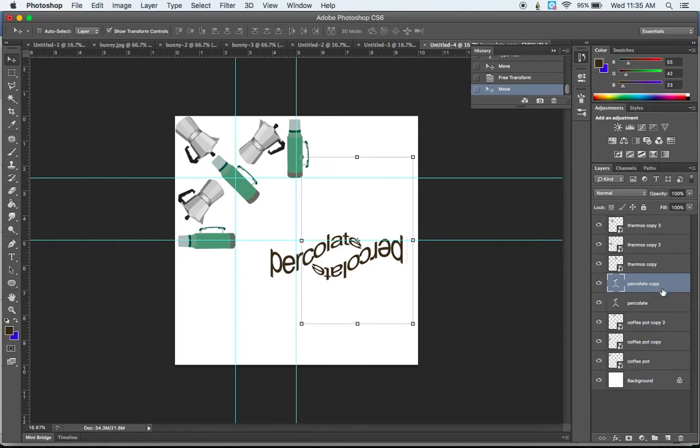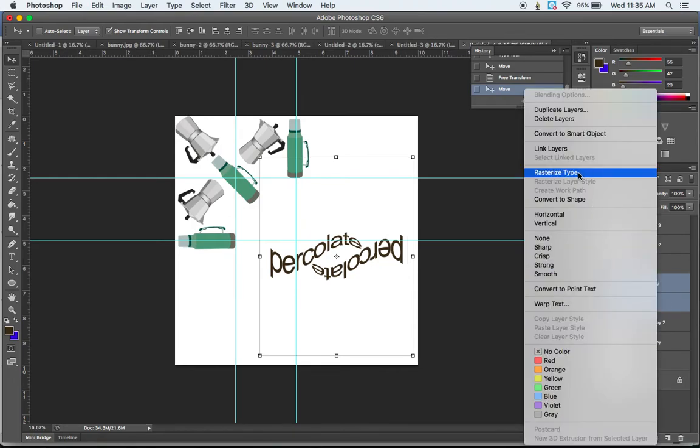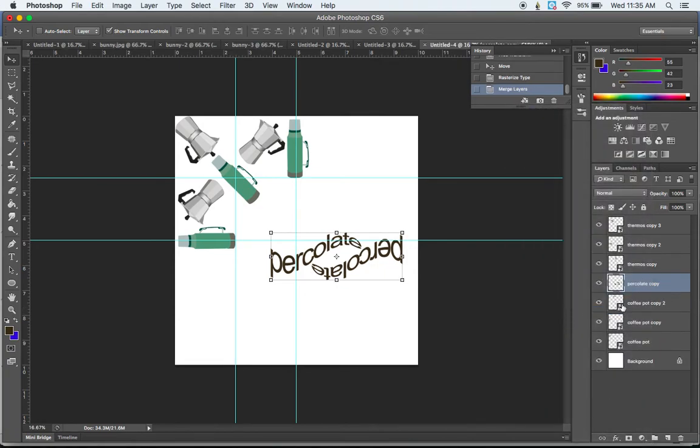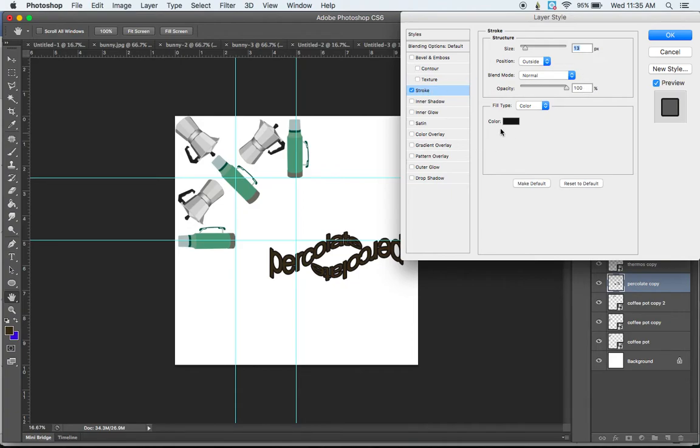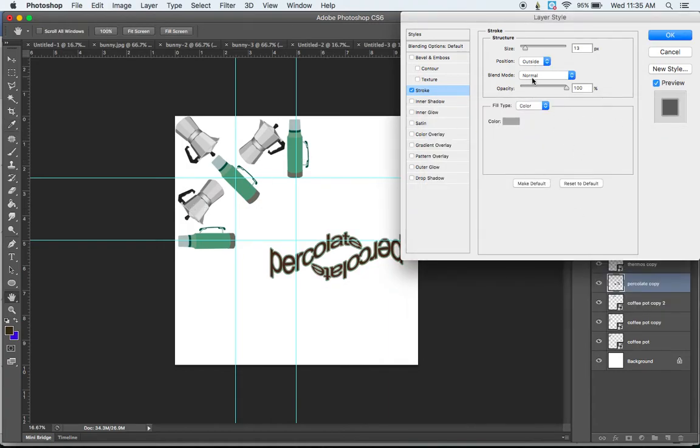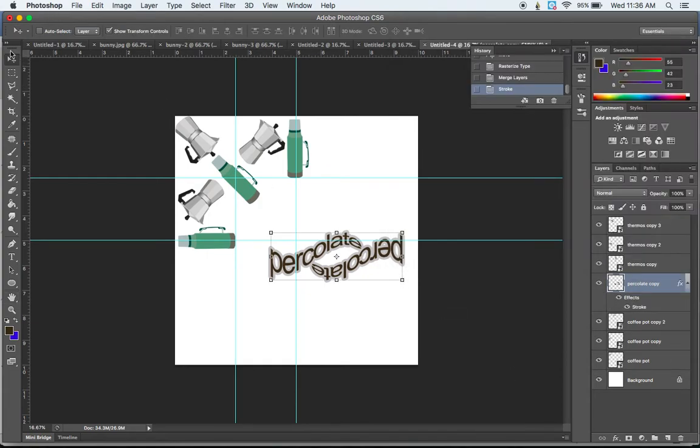Once we're happy with the text arrangement, we're going to take both text layers and merge them. Go to the Layers panel, hold Shift to select both layers, then Control-click and Rasterize Type first, then Control-click and Merge Layers. Once merged, you can double-click to add a Stroke, adjust the color using the eyedropper to match colors from the mandala, size the stroke up to create a little background effect, and optionally lower the opacity a bit.